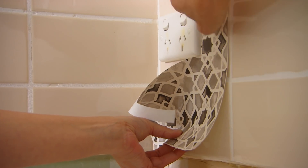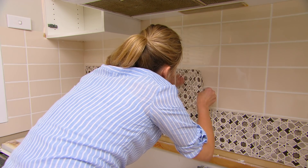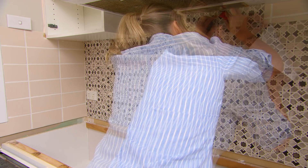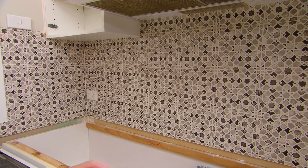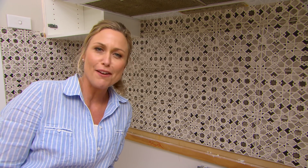If you do make a mistake you can reposition them. Such a good idea for renters — you can always cover up the tiles that are there, get rid of the ugly, and when you leave peel them off and just take them with you. Well, that's not bad for under an hour's work. Fastest tiling job I ever did.